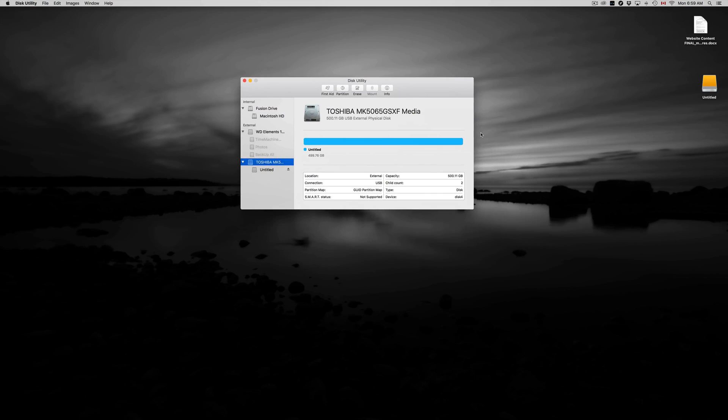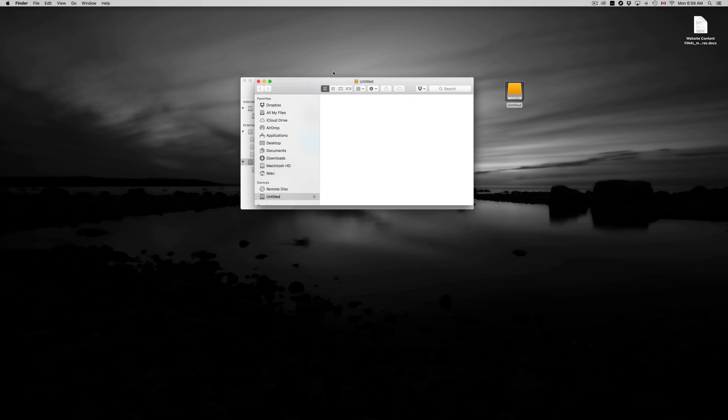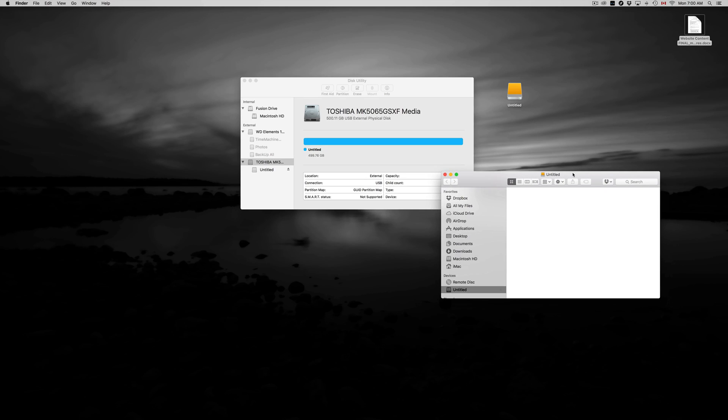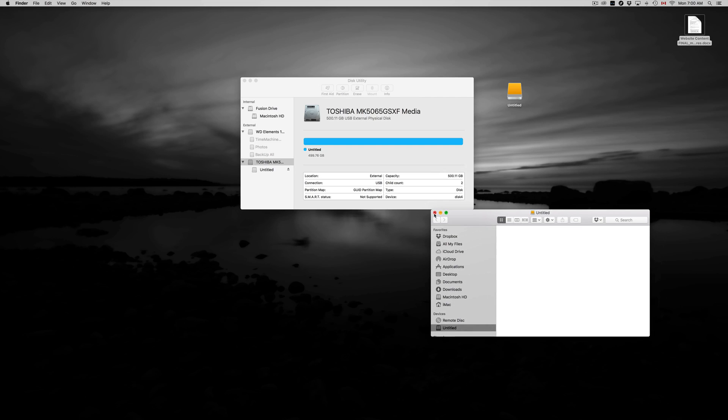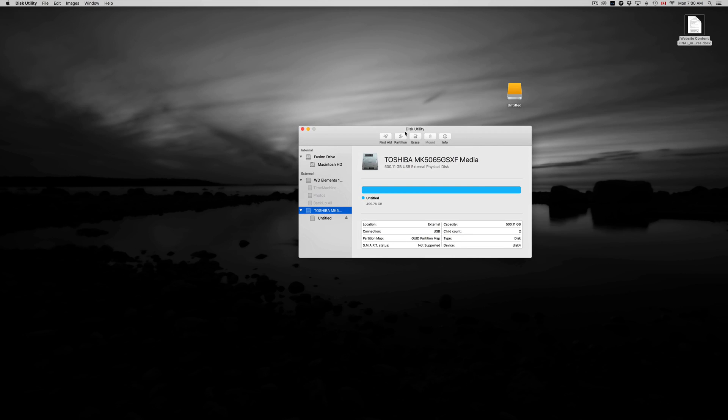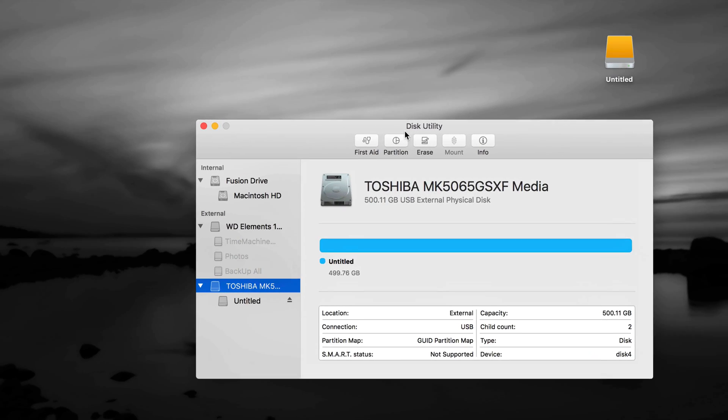Now the drive shows up on your Mac — it's labeled 'Untitled' and you can rename it by clicking on it and pressing Enter to type a new name. Right now it has one partition and it's empty. You can just drag and drop files into it — this works just like a big USB drive. That's how an external hard drive should work, simple as that.